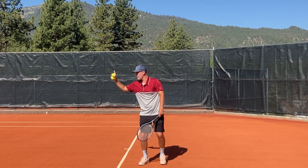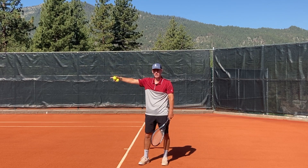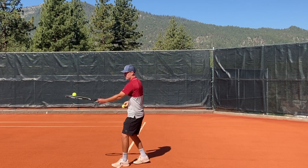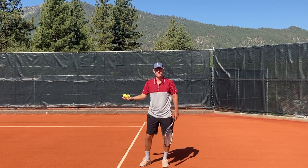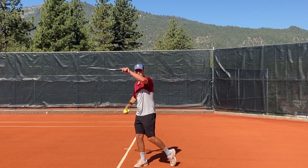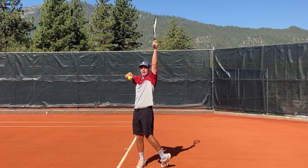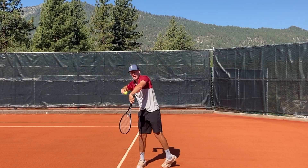Now the next thing is a lot of players toss the ball forward into the court because that's what they see the pros doing. So the toss goes out here, but the problem with that is it often causes players to lose their balance and have more of a linear swing path. On the serve, what a lot of people don't realize is our racket needs to go up to the ball so that we can get down on top of it.